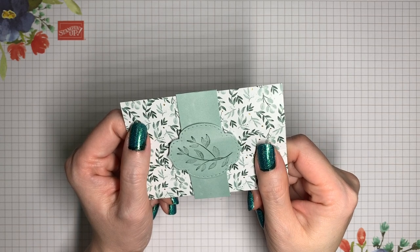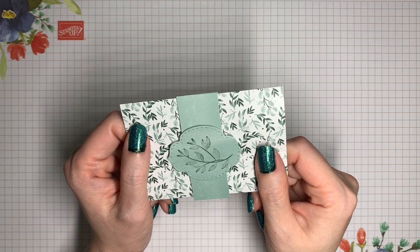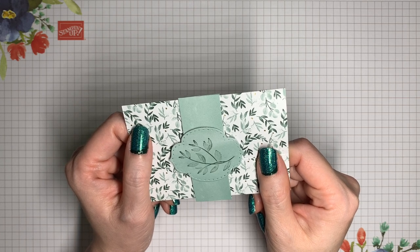Hi, it's V from Crafting Daily Dose and today I have a gift card holder made from 12x12 designer series paper. You're actually going to be able to get three of these from one sheet, and you can cut and score all three of them at one time to make things go even more quickly.